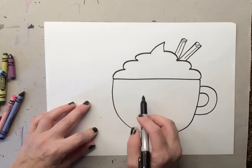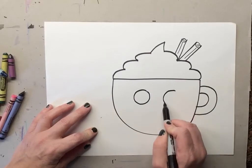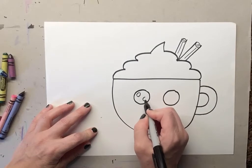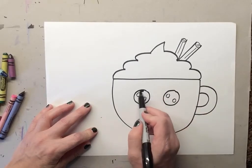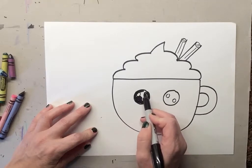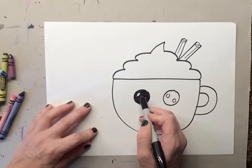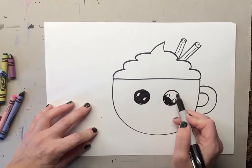Now we're gonna draw our eyes, because this is a cartoon. We're gonna make two circles — we've done this before — with the two highlights, which are the reflections of light. Then you're going to color in the eyeball. Remember not to color the white dots, because the white dots are the light.